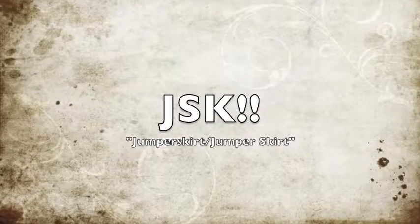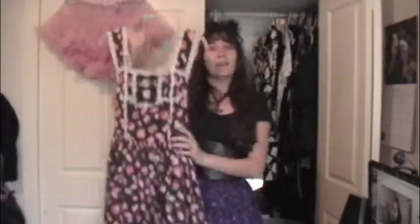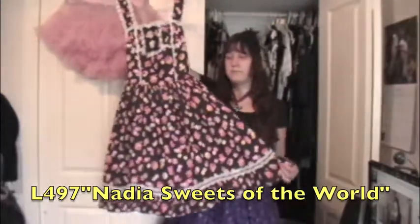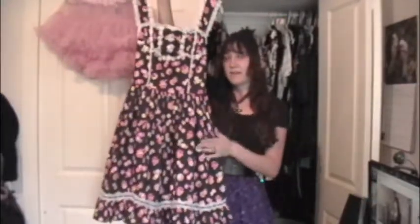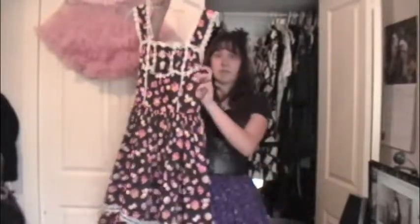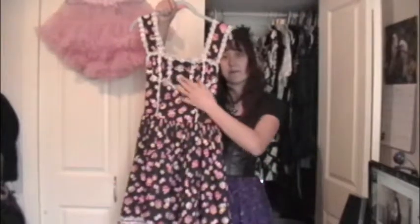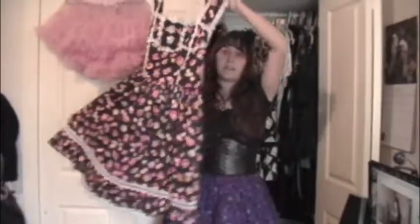Next we're going to move on to JSKs. This is actually the very first piece I ever got for Lolita, and one of the ones I'm considering selling because I don't know if I'm going to wear it. It is a candy print JSK from Bodyline. This one's also incredibly comfortable, but the print is a little busy so I don't know how I feel about that. It makes for a really cute coord and has lots of room for petticoats. I don't really like the lace on the front — I might change that if I keep it.